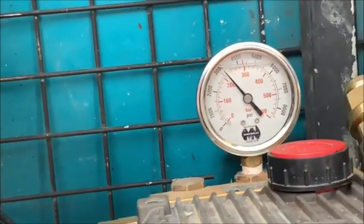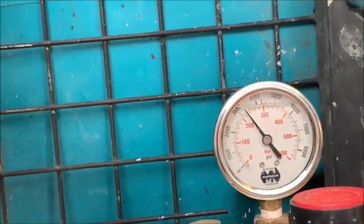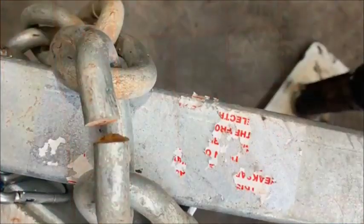Here we can just see the pressure gauge continuing to have a drop, a drop, a drop. You can tell as the water starts to deplete.